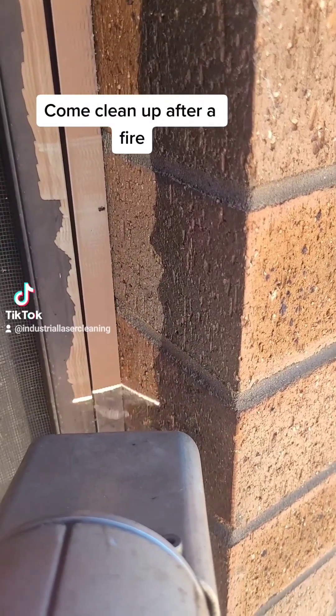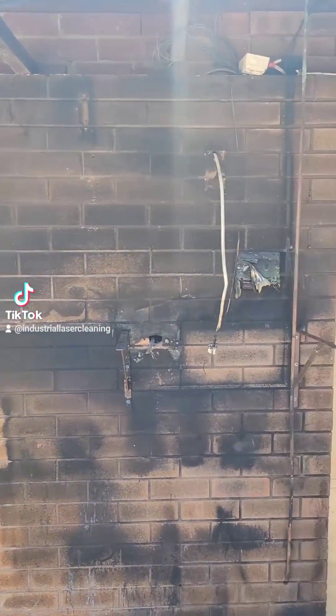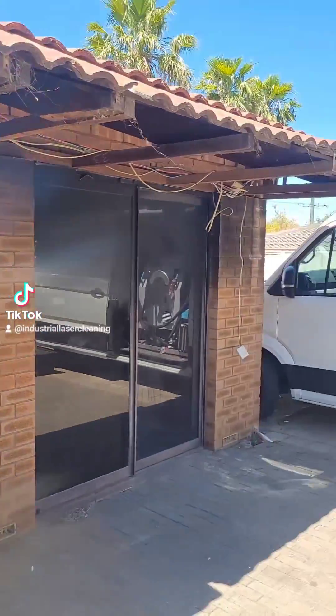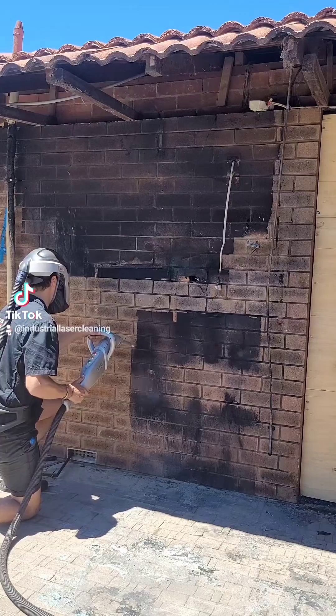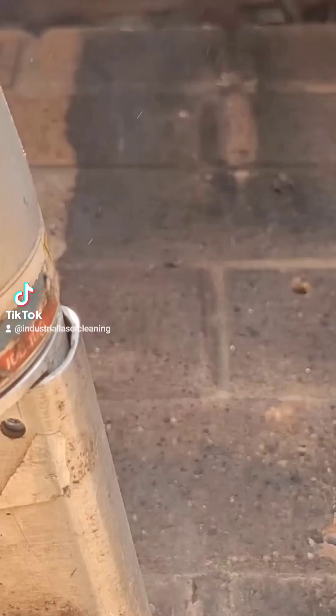We came to clean up after a fire. We were brought in to use our laser cleaning machine to remove smoke damage from the external facade of this home. The first job was to remove some fixings, and then we got to work on where the epicentre of the fire was. You can see some of those bricks are grey — they've been permanently oxidised by the heat of the fire.